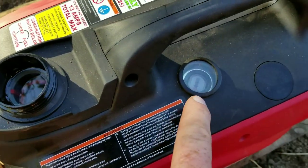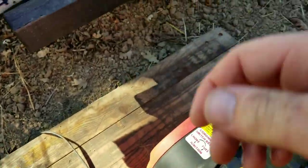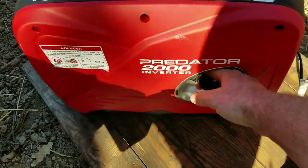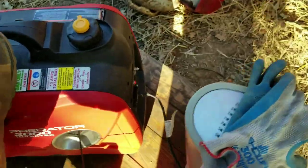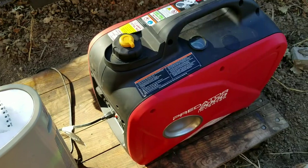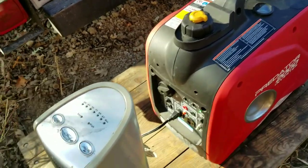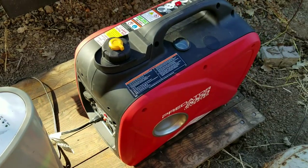Okay, fuel level super full, gauge is full, cap's going back on and I'm going to start again. It's probably flooded. Little thing needs a new spark plug in it, but yeah, making power still. Let's give her a hot start. There it goes — see you in a while.